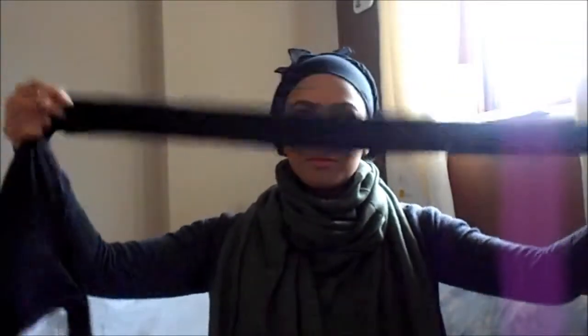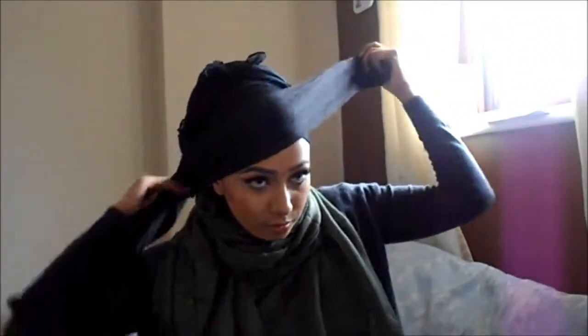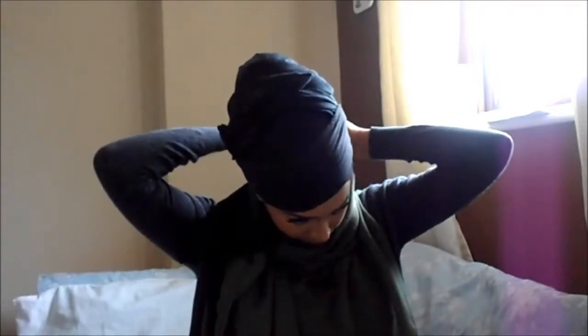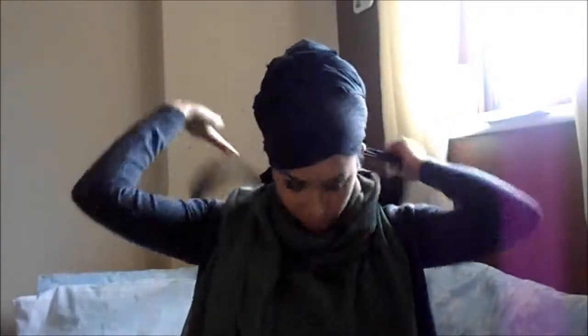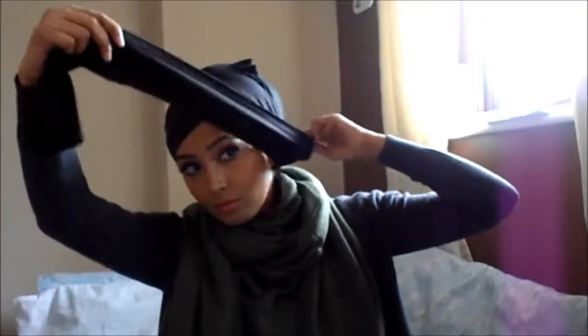So let's get started without any ado. I've already got my under cap on and I'm grabbing my trusty pair of black tights. With one leg I'm just placing it on a diagonal on my head and tying it at the back, then swinging the other leg around, bringing the crotch bit right over the top of my bun and bringing the other leg around, securing that on the other side and tying it at the back.